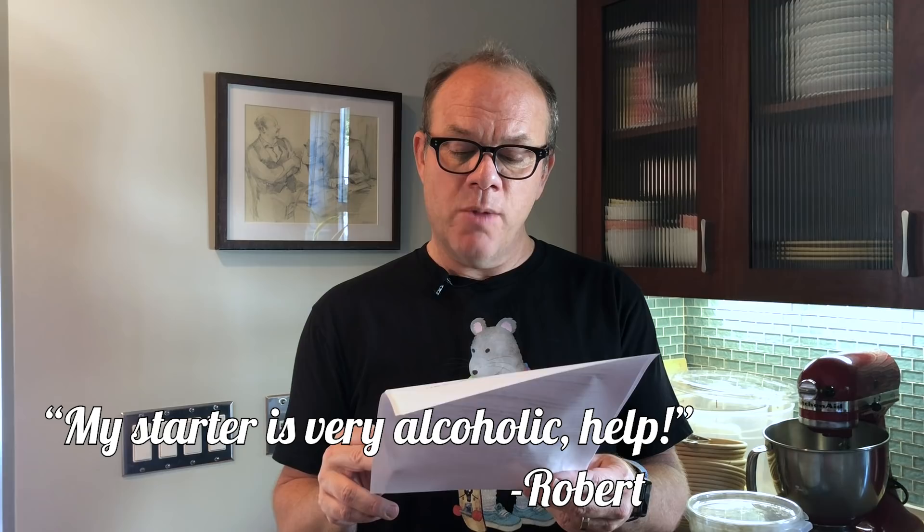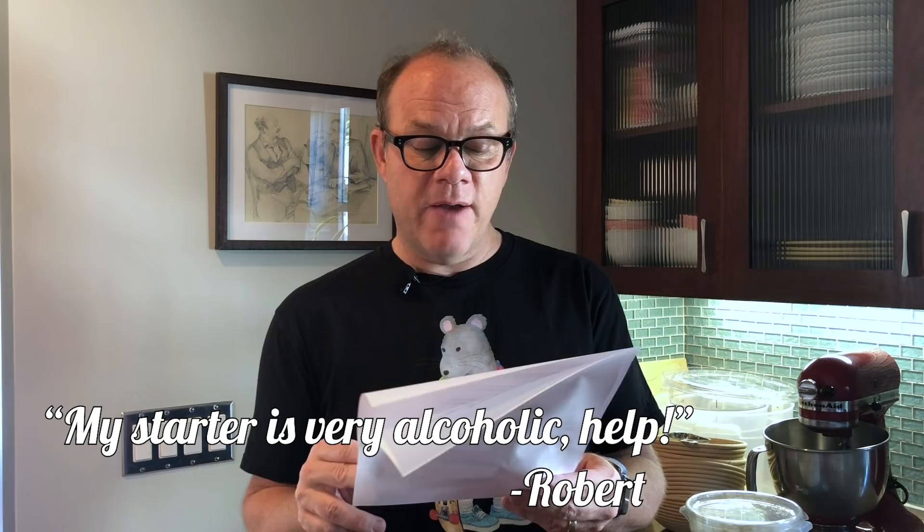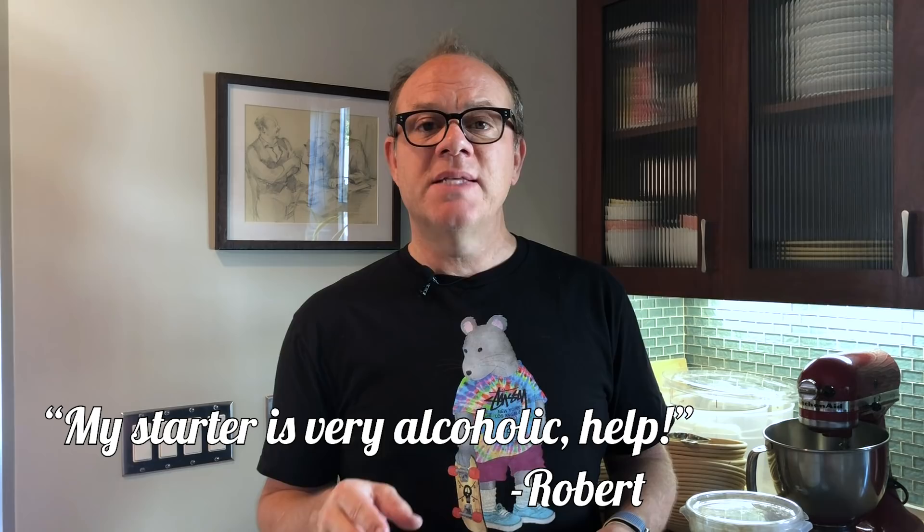From Robert: I followed your sourdough starter video and it kept fermenting — all-purpose flour and water, equal parts, large amounts of hooch on top of the starter every morning. That means it's really active — it's happening. That means you're not feeding it enough. Get the hooch off. It means it's really gotten to the point where it's eaten all of the fuel you've given it. Feed it a little less, put it in the fridge and calm it down, then bring it out again. All the hooch means it's now eating itself, turning into alcohol.